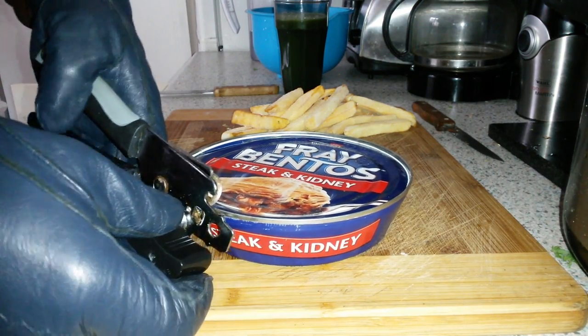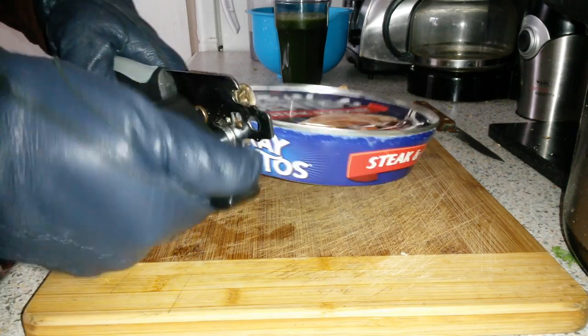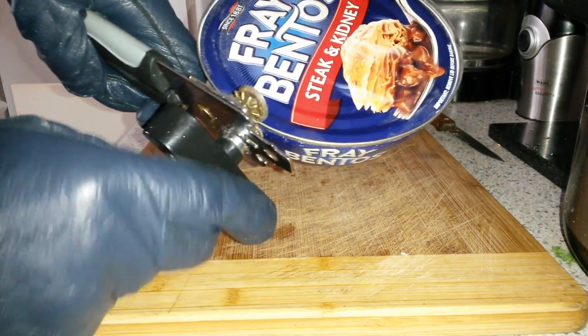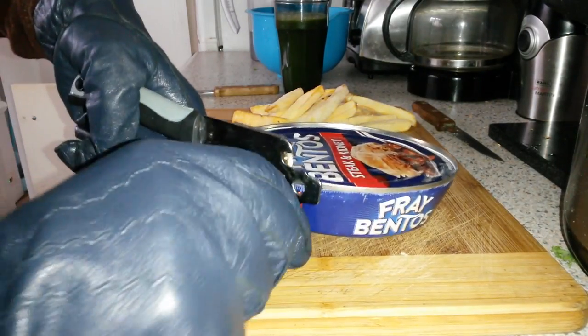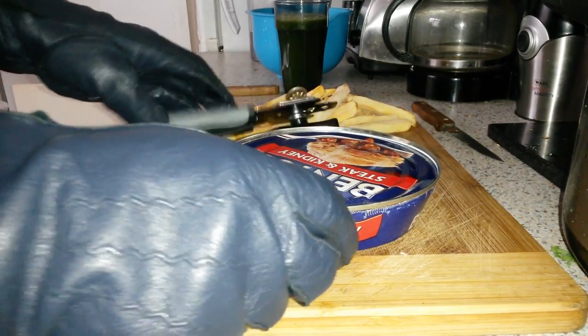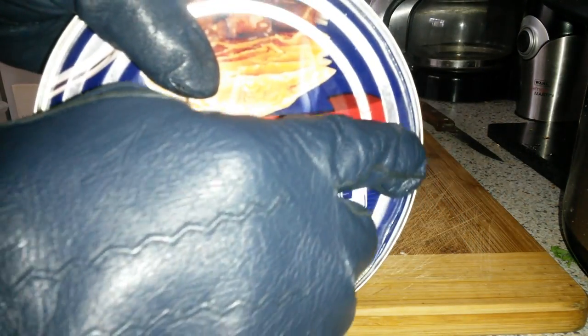I've got my gloves on but I don't think I'll need them because this is a brand new tin opener — how hard can opening a tin be? But just in case I do have to resort to more prehistoric methods of opening this tin. So far, what's happening? Nothing. Bugger all.